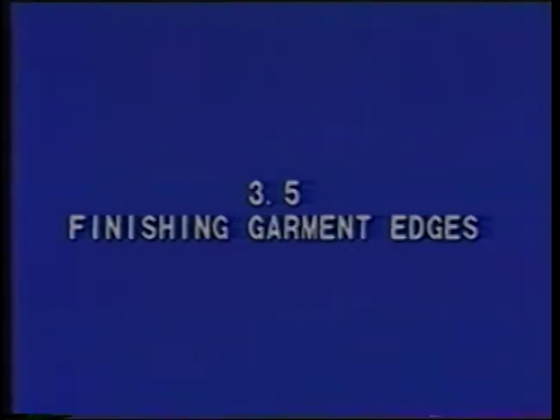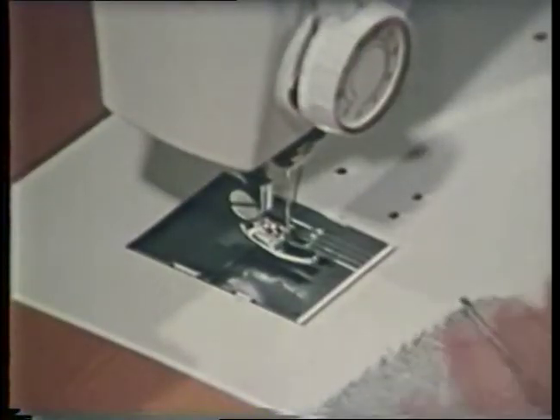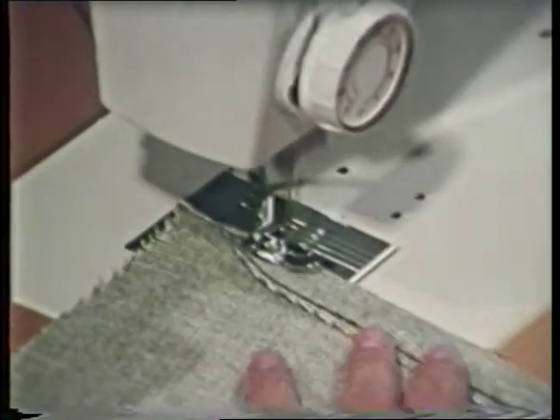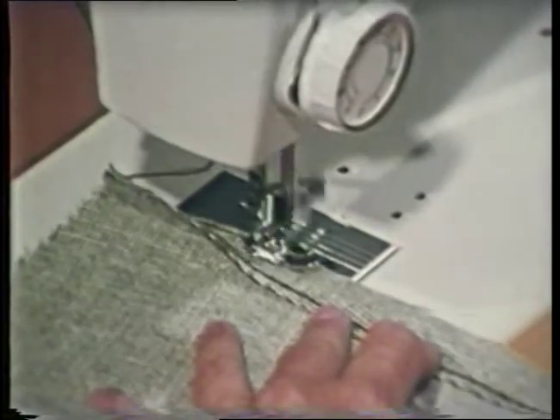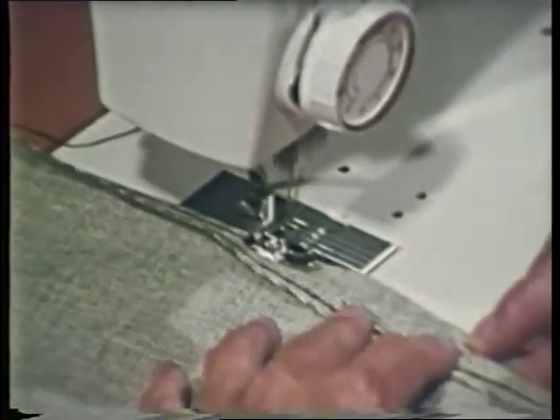Finishing garment edges. Edge finishes are used to prevent raveling. Firmly woven fabrics that do not ravel and knitted materials may require no finishing. Edge stitching is a row of straight machine stitching placed about one-fourth inch from the raw edge. A regular stitch length of 12 to 15 stitches per inch would be used. Edge stitching should be used on fabrics that ravel only slightly, such as wool, or on some knits to prevent edges from curling.